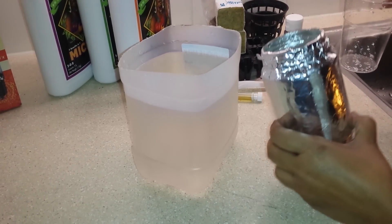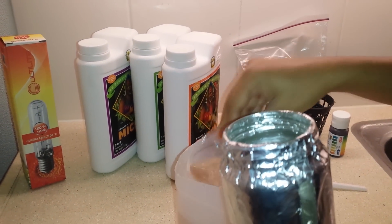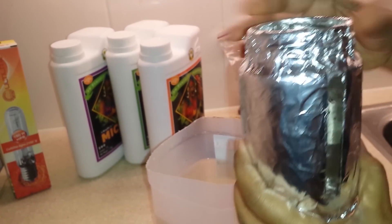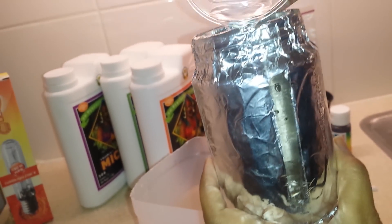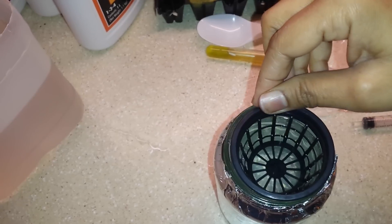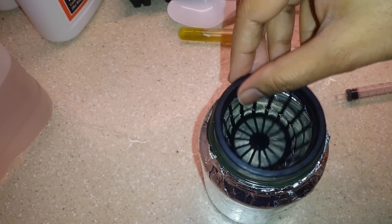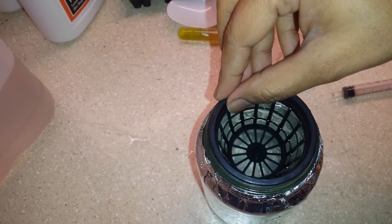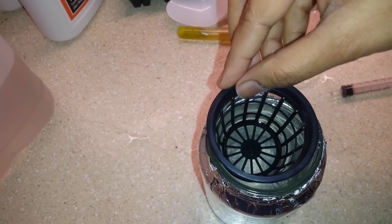I'll take this solution and put it in the container — in this container I'm going to grow mint. I have wrapped the container with aluminum foil so that light does not get inside, and I've left a small space so I can see the water level. I filled it with the nutrient solution and placed the net pot inside. In the Kratky method, we should make sure that the solution level touches the bottom one-third of the net pot.